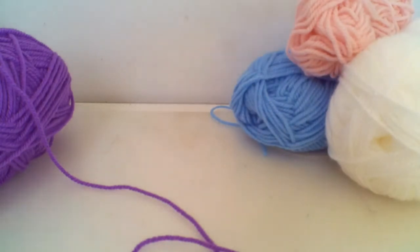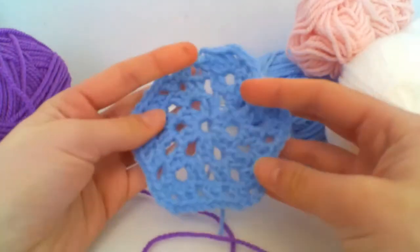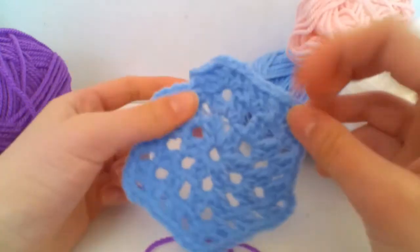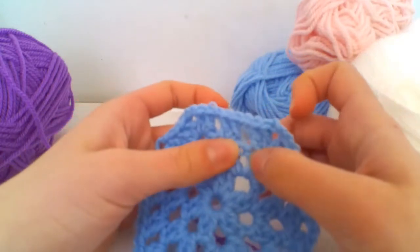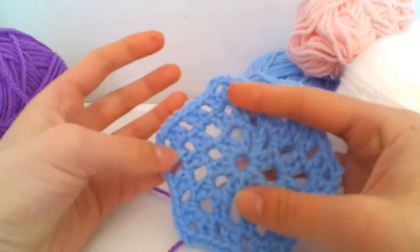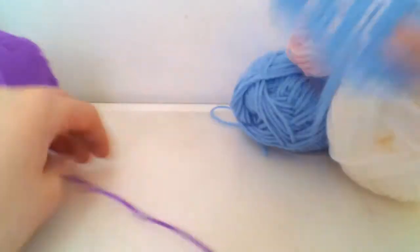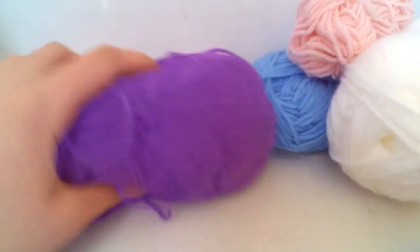I thought today we'd do a little bit of a granny hexagon, which is really nice. It's a little bit different from the granny square because it uses two treble crochets instead of three, and it's also got six sides instead of four, which makes it a hexagon.